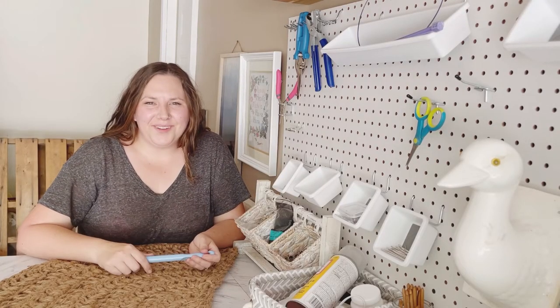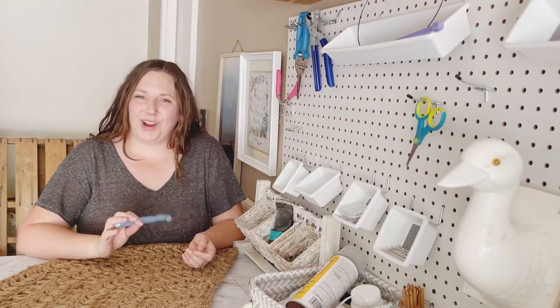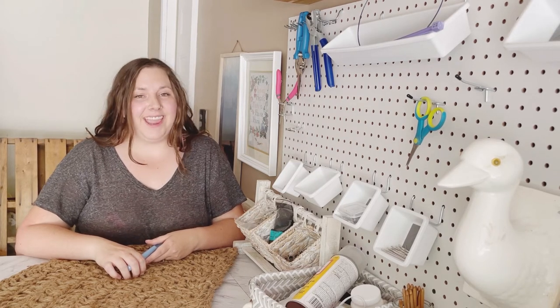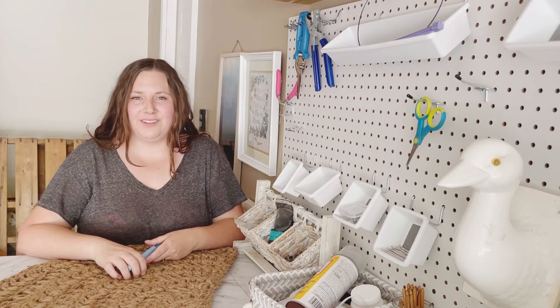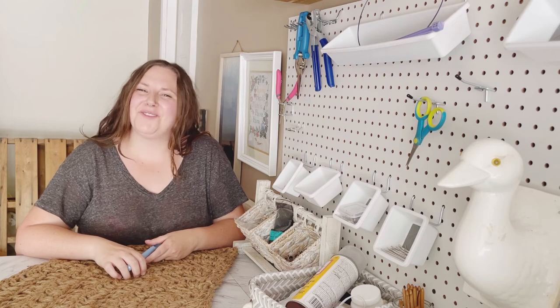Thanks for making a doormat with me — I hope you had as much fun as I did. Be sure to like and subscribe to this channel if you enjoyed this tutorial so you can get future tutorials, and check out bagsbybento.com for more free tutorials, crochet tips, and beautiful bags. Thanks again, and have a great week!